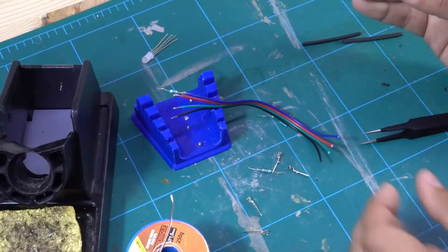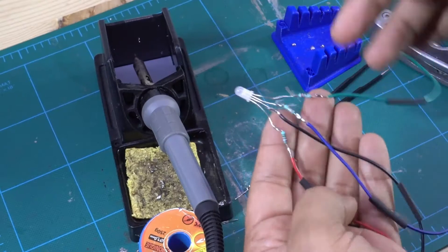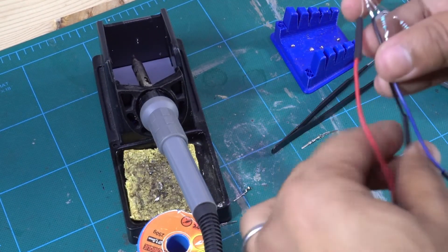The electronic part is also very easy. The only preparation I had to make was to solder three resistors to the LED. At the end of each cable, I installed some terminals to ease the connections.